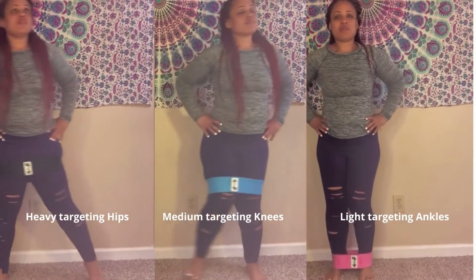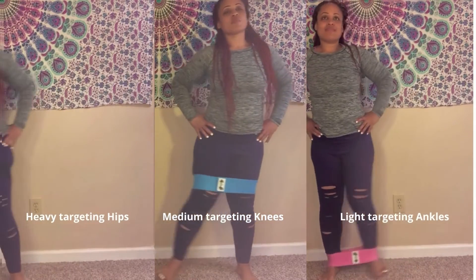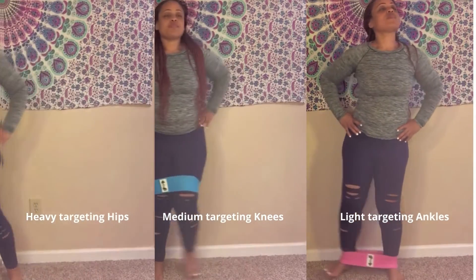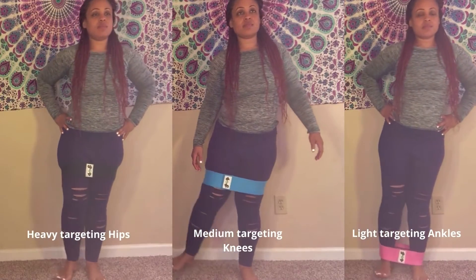Let's start off with some lateral walking. You want to stand with your head facing forward, chest held up and out. Place your feet shoulder-width apart or slightly wider. You may place your hands in front of you in case you need balance, and you can use each resistance band to target different areas.